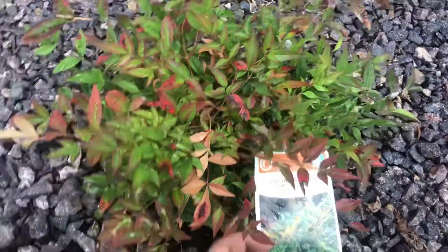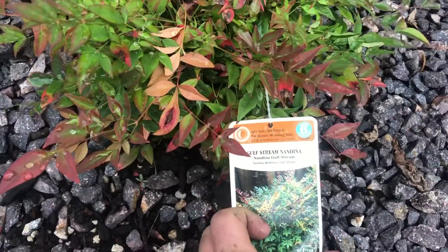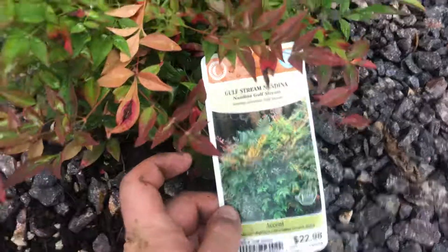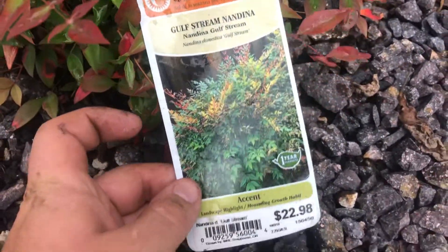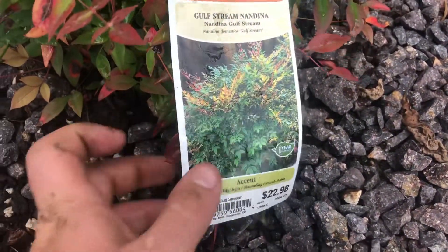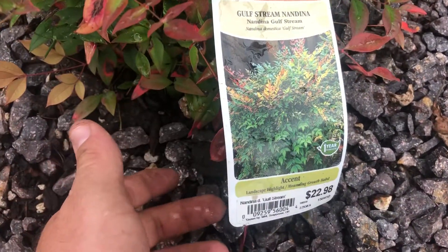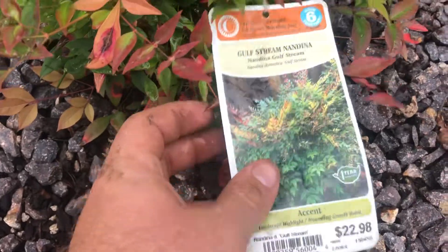They look pretty well like this, only bigger. They do best in partial sun, about three to six hours a day. They're normally about 23 bucks but I got them 75% off, so I just paid four or five dollars for three of them.